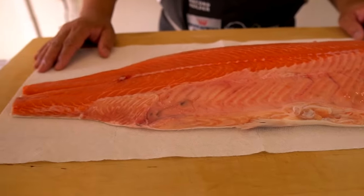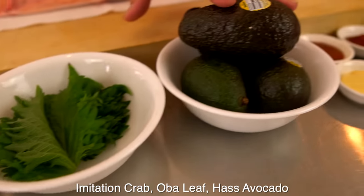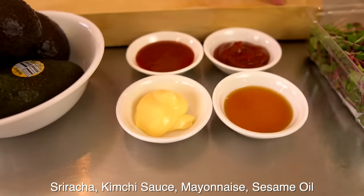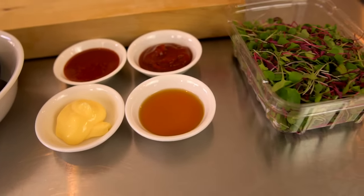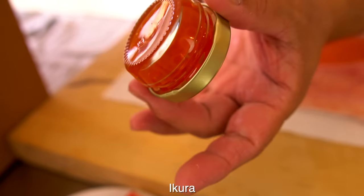Okay Hiro-san, so we have a beautiful salmon — what else do we have today? So today I have imitation crab meat, and also avocado, and this is sriracha, kimchi, mayonnaise, and sesame oil. And this is micro green, and I have caviar — ikura.